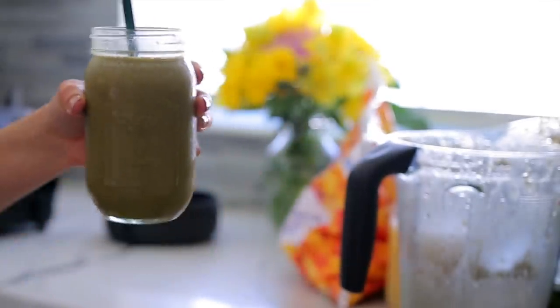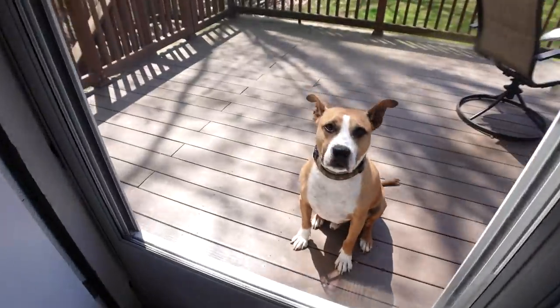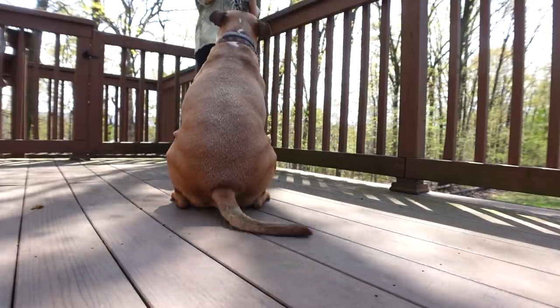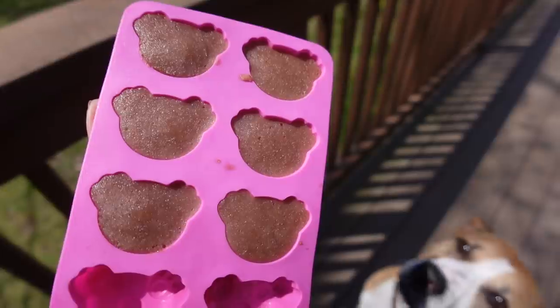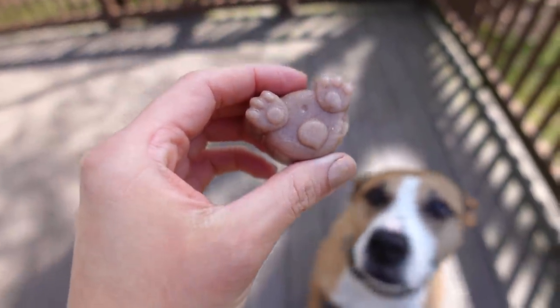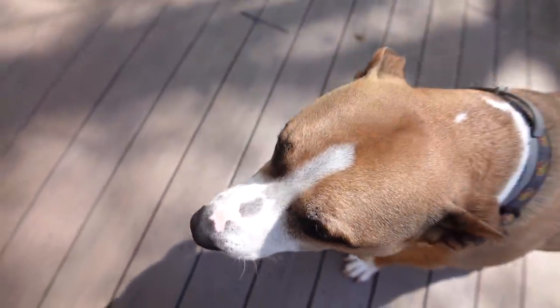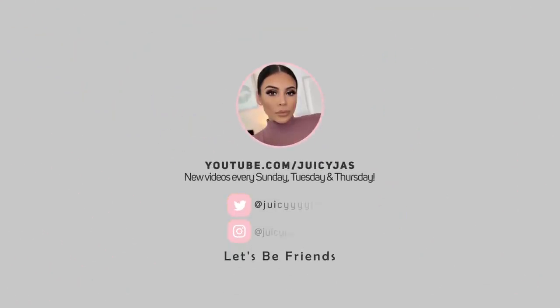The final thing to end a perfect pamper day for me is always a smoothie — just frozen fruit, spinach, green powder, and water. Then I go outside to enjoy the weather with my dog Bernard. He's literally my child. He's also getting some homemade treats: strawberry, banana, and yogurt frozen in Dollar Tree molds — he loves them. That's pretty much it for this pamper routine! Thank you so much for watching, don't forget to subscribe, and I'll see you in my next video.